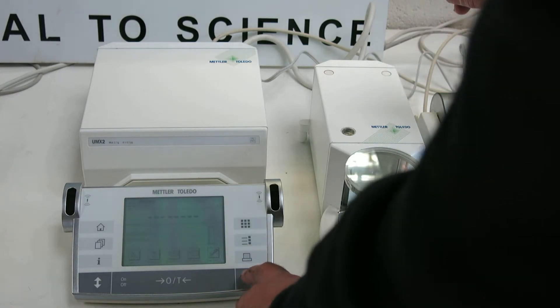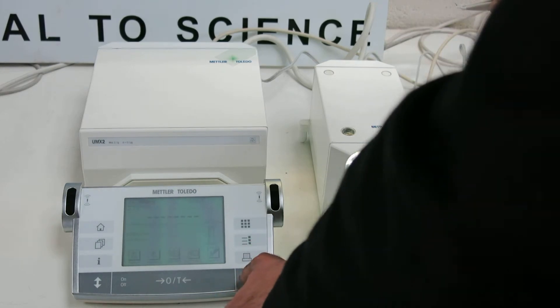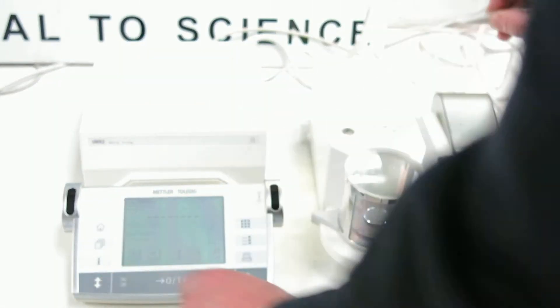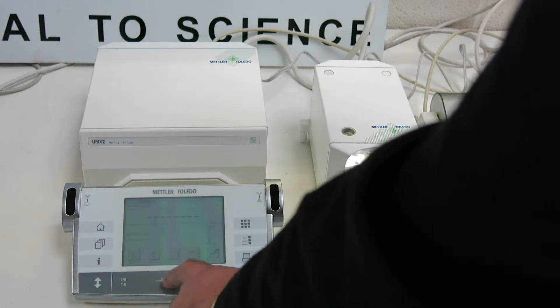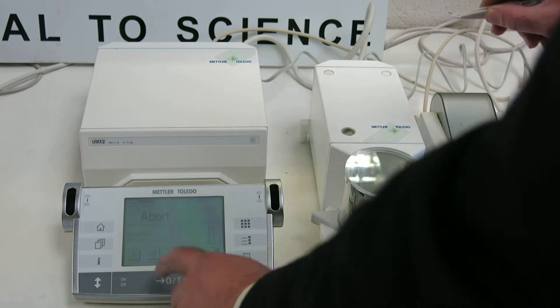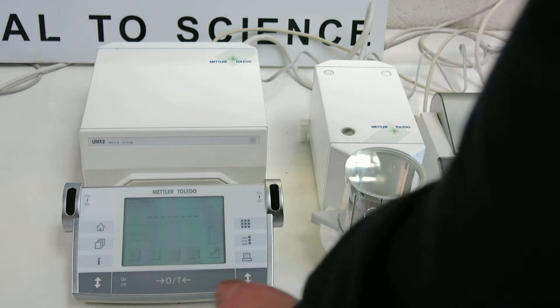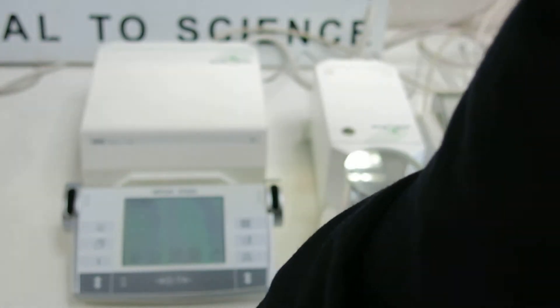Here we go. So what we'll now do is we'll just open this onto the side. One way. Okay, let's put that on here. Now we're ready for it to stabilize. What we need to do now is just close it. Let's close it now.